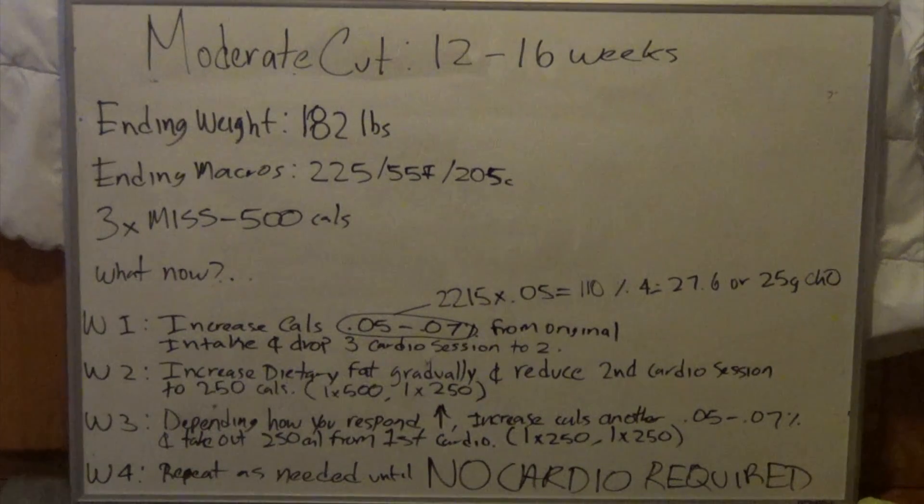The first thing we need to do is increase calories gradually. A rule of thumb I like to use is to take the total calories from his macros — 225 grams of protein, 205 carbs, 55 fat — which comes out to 2,215 calories. We multiply that by five percent, getting 110 calories. Dividing by four (calories per gram of carbohydrate) gives us 27.6, or roughly 25 grams of carbohydrate to add. My goal is to drop cardio to as minimal as possible — ideally just walking the dog or going to the park.